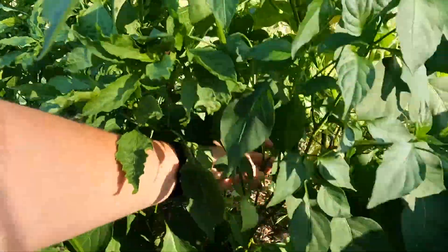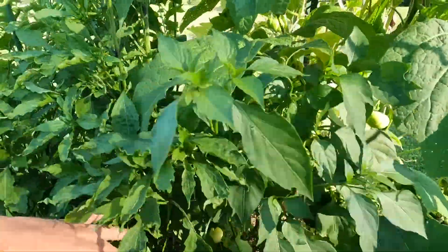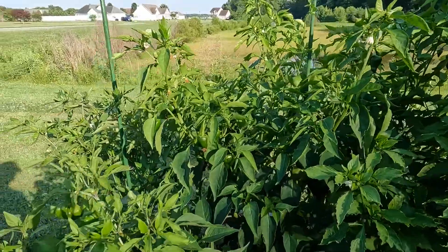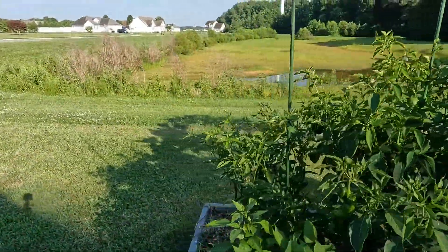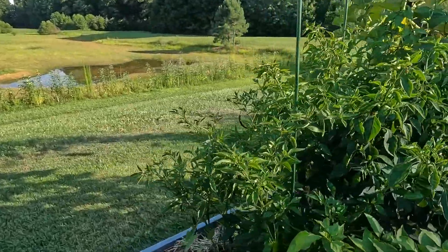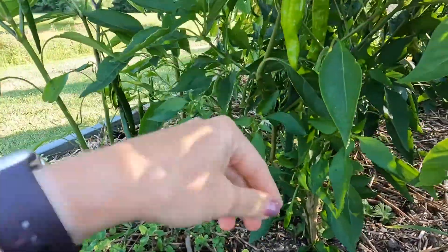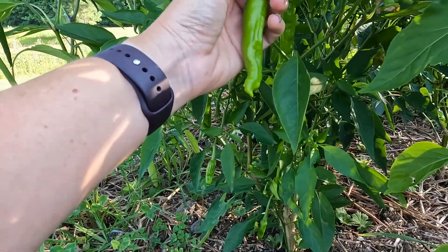This last pepper over here, which is kind of crowded in there, is an Aleppo pepper, and I haven't seen anything on that one yet either. This plant in the middle — I don't even remember what it is. Well, this one on the end is my shishito pepper. These are great, just like little roasted peppers.